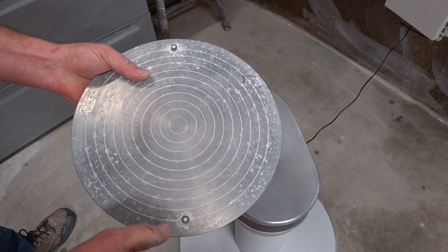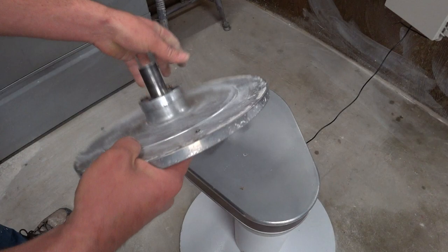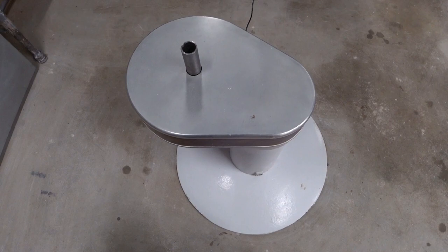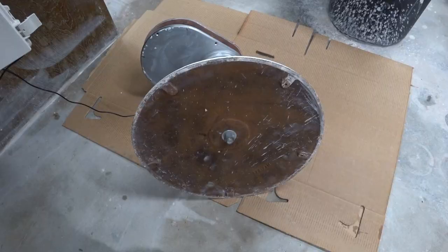I cast this aluminum wheel head myself. I took an old ladder, melted it down, made the wheel head out of a foam — styrofoam — model, buried it in sand, poured the aluminum in, then held it on a lathe, faced it off, and came around the back. Probably the most interesting part of this is inside, so let me flip it over and show you how it goes together.